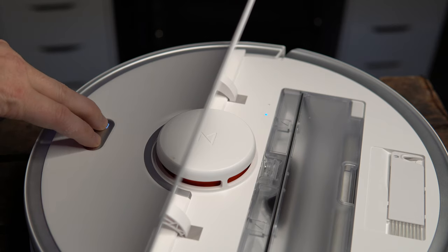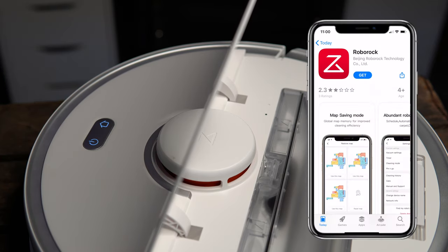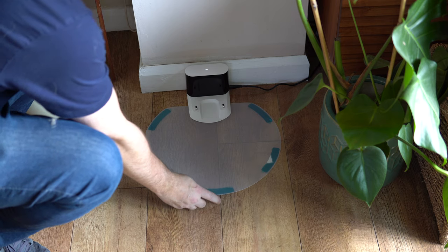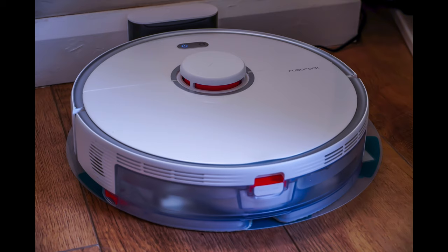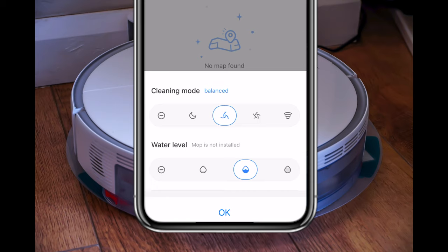I was going to go into a full section about setting this up, but it's so simple I'm not going to bother. You literally just press two fingers for three seconds, which puts it into Wi-Fi pairing mode. Then you download the Roborock app and follow the on-screen instructions — you'll be connected in no time. When you first go into the app, it will say no map found, because it hasn't yet scanned your area. The scanning of the area is so clever, and I'll show you that in just a second.